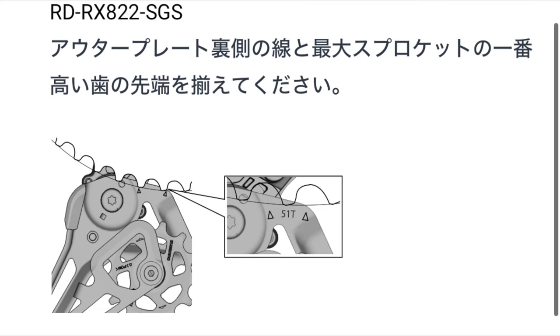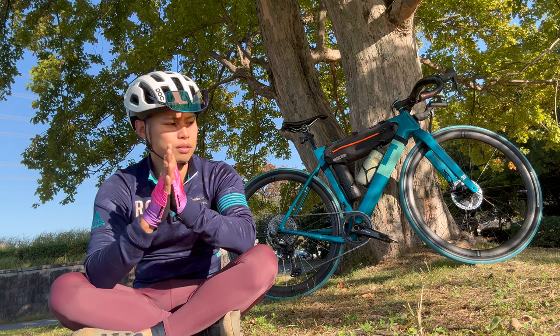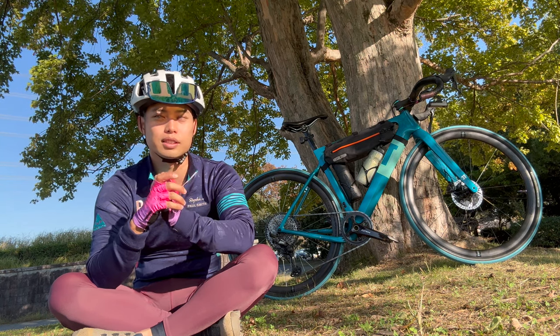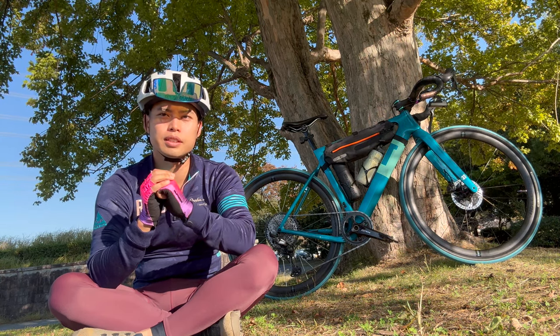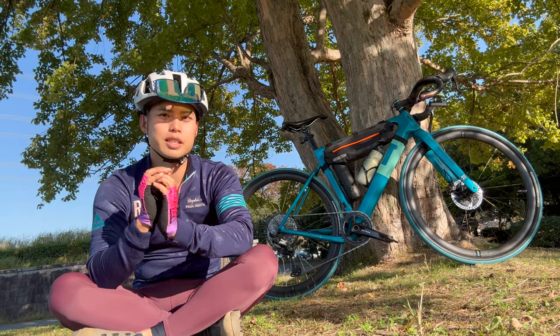Bテンションボルト、ローギアとプーリーとの隙間を決めるためのボルトがあるんですけど、SGSのケージだとマニュアルで決まってきます。このラインにしてくださいというのが裏面で分かりますので、そこにしっかり合わせてください。やっぱりここもずらすとダメになりますね。ブラケットの形も若干変わったと言うんですけど、正直11速とほぼ一緒かなという感じでございます。相変わらず滑りにくくて使いやすいんですけど、私個人的にはGRX11速のDI2のブラケットが一番好きですね。